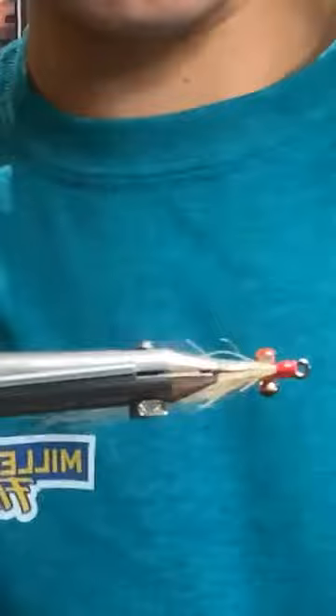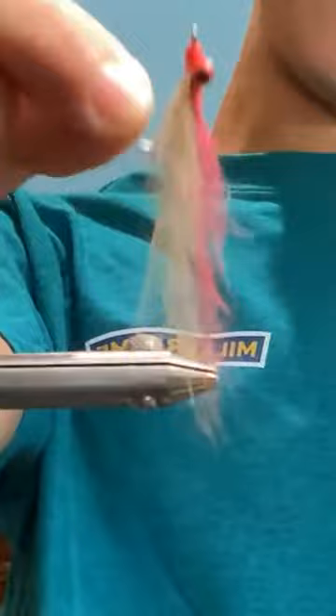Coating the thread and shell with Solarize Bone Dry. It's not the prettiest but it's functional — they eat it, they eat it good too. And you can tie fairly quickly and if you lose one, so what.